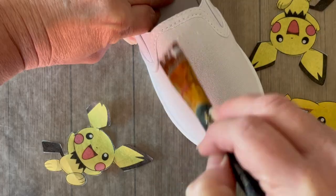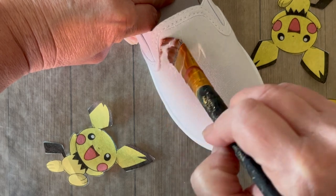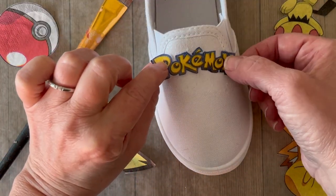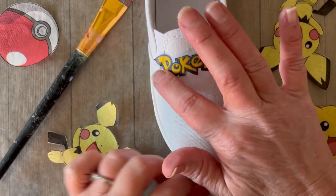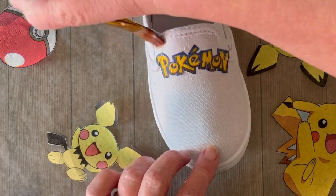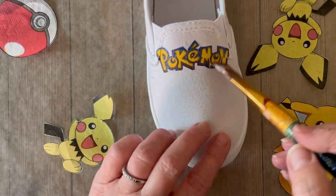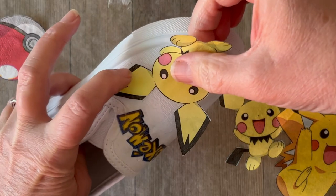Gather all your cut-out elements and we're going to apply the Fabric Mod Podge directly to the shoe. You just need a nice thin, even coat. Then you're going to place your paper napkin elements onto the Mod Podge and gently tap with your finger. Go in and fill in different spots, brush that design down, and you can use your finger to smooth out any wrinkles. We're going to top coat later, so right now you're just trying to get the images down.